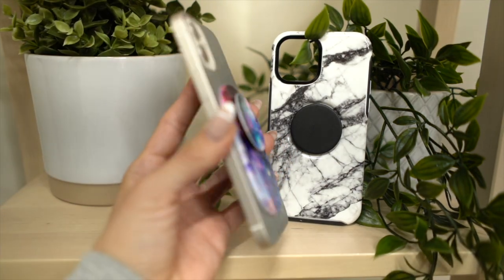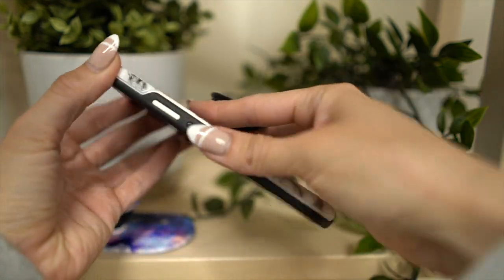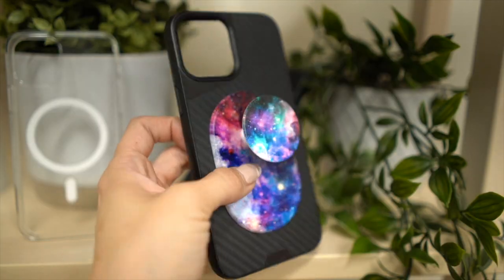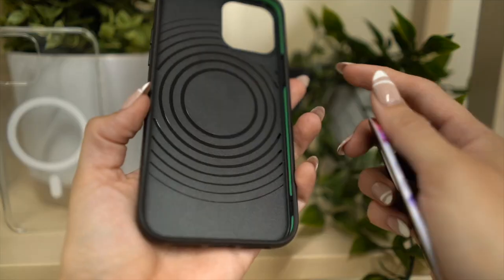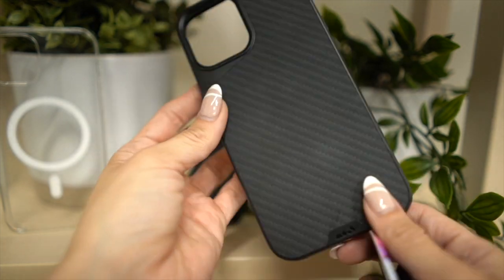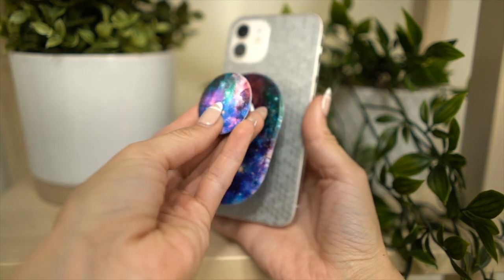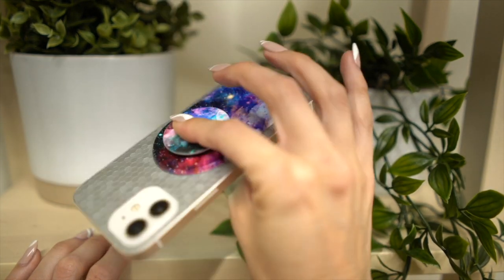Technically you're not supposed to use the pop grip with a case. So on paper, if you need the protection of a case and a pop socket, you need to go with the Otterpop. But for the last few weeks, we've been using the pop grip and wallet with a variety of different MagSafe-enabled products, and we haven't found any issues as long as the case is MagSafe enabled. Between the two, we'd go with the pop grip — it offers the same amount of flexibility, if not more, because you can actually use your iPhone without a case with the pop grip.